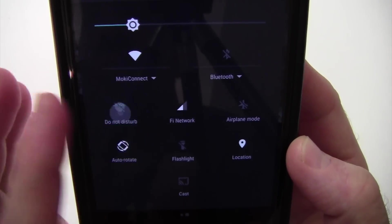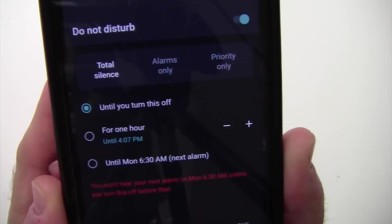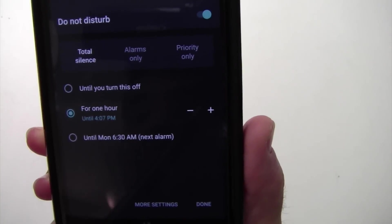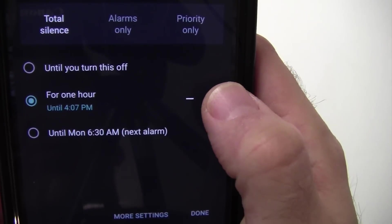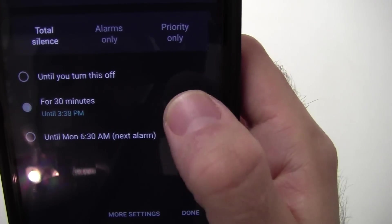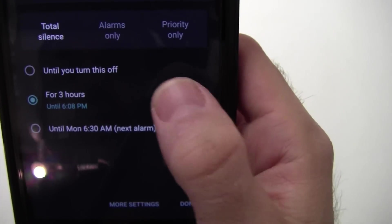Let's go back to it. Here are your options. One of them is Total Silence. Total Silence does exactly what it says — it will silence your device for the entire time that you've specified. It's until you turn it off. You can choose for one hour, or you can hit the plus button, and you'll see that it'll increase the time by one hour at a time. It does not allow you to go less than an hour unless it's within the first hour, so you can do 15, 30, 45 minutes, but then after that it's just one hour, two hour, three hour, and so forth.